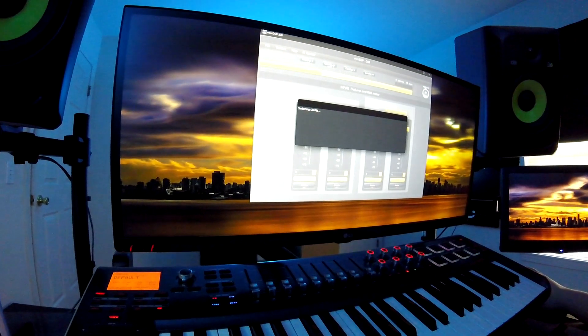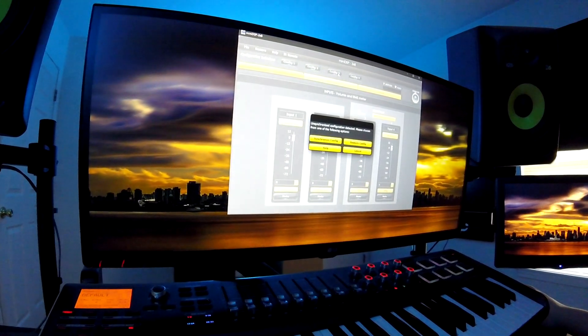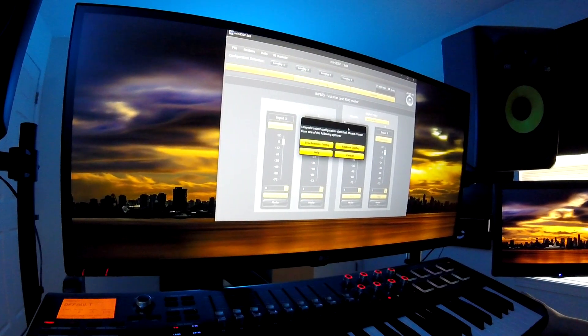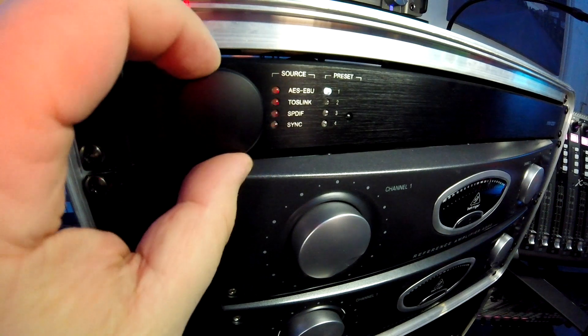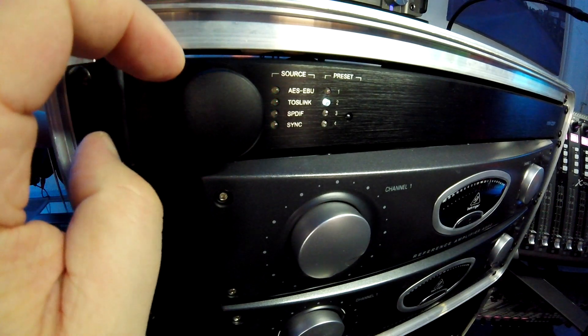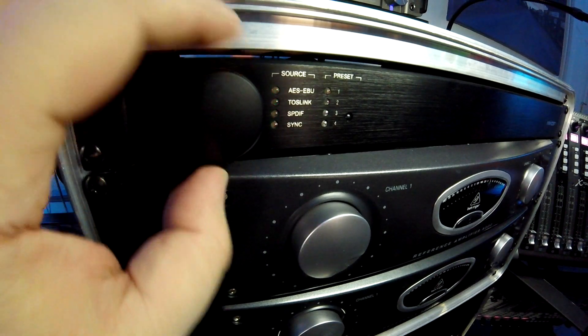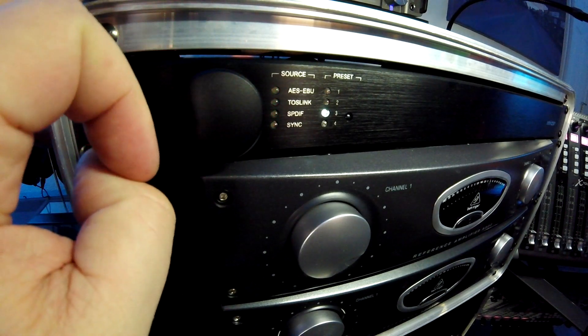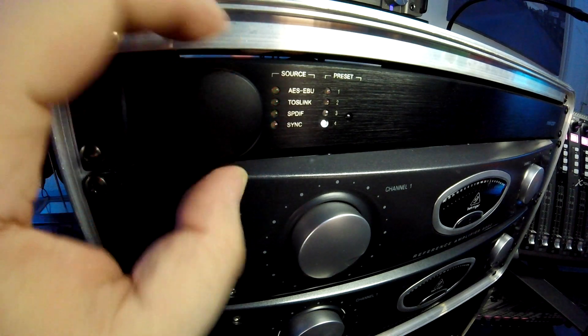The unit offers 4 separate all-encompassing memory slots. The way I've set mine up: the first preset gives a flat response from 10Hz to 20kHz; the second adds a Fletcher-Munson curve for even loudness; the third disables all outputs going to speaker amplifiers and turns on the output going to the headphone amp; and the fourth is blank, at least for the time being.